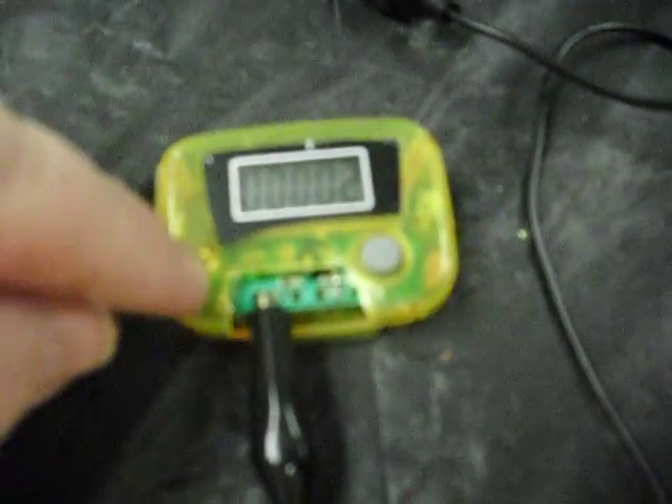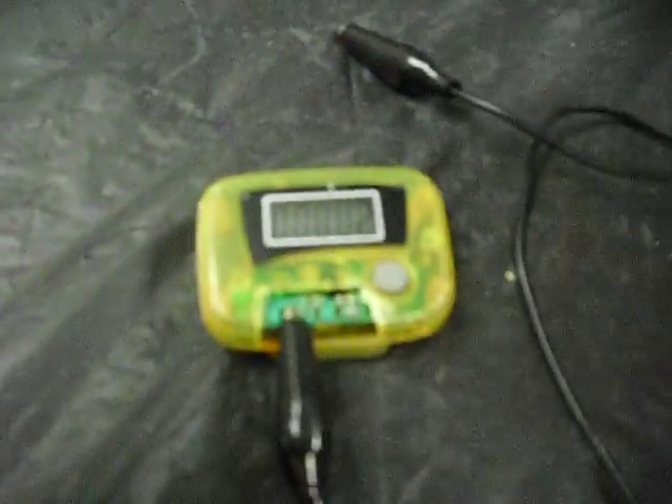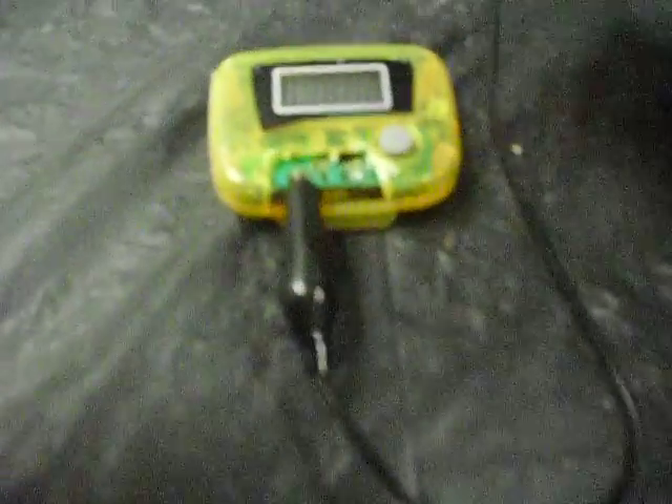Very simple circuit, as you might expect from a dollar pedometer. There are two points that, when they're shorted by that seesaw mechanism in the back, start counting up. I've got my little alligator clip wired up. When I press this point and release — if I actually make contact, that would be good — it counts up.